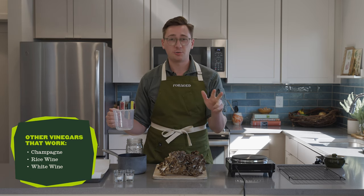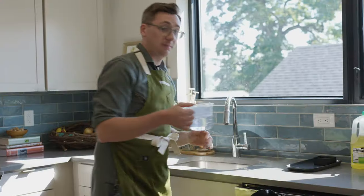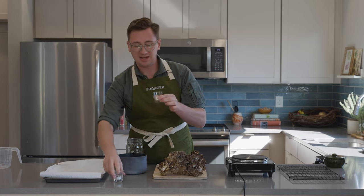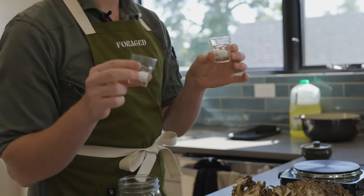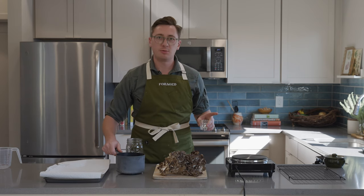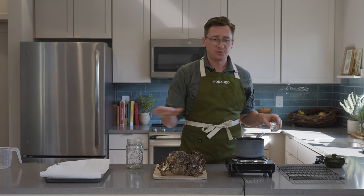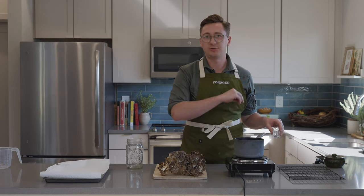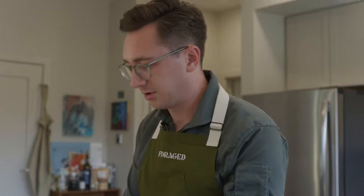A champagne vinegar, a rice wine vinegar, a white wine vinegar — those all work great. I'm just going for something super clean but feel free to riff as you'd like. I'm putting in an equal amount of water, and then adding in a tablespoon of sugar and a tablespoon of kosher salt. This is nothing fancy, just the most basic brine you can think of. I'm going to heat this over medium heat — I don't need to bring it to a boil, just stirring and heating enough so the sugar and salt dissolve into the liquid.